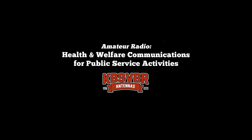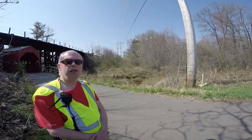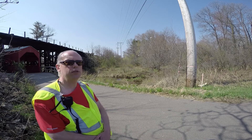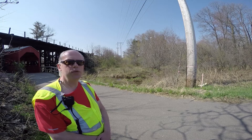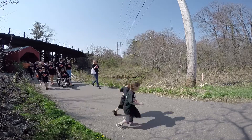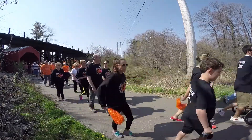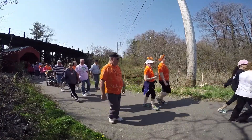It's a good location for this — it's perfect for it. So today we're out here at the MS Walk. This is a relatively short 3k to 5k walk/run, a benefit to help multiple sclerosis. Really, really great activity — it's a beautiful sunny day here. What we do is provide health and welfare communications. The walk follows a path that's really inaccessible to vehicles, so amateur radio communications is vital and really critical to keep the walkers safe as they're out and about here with 300 to 400 people.